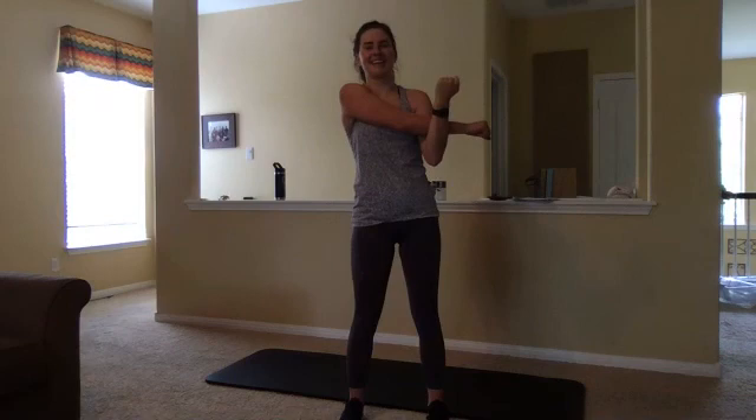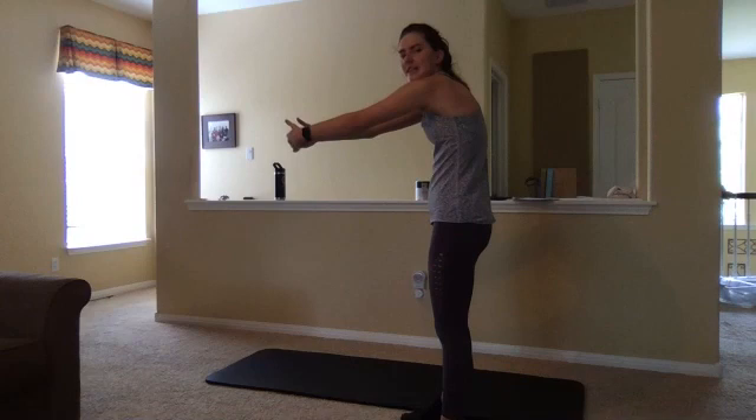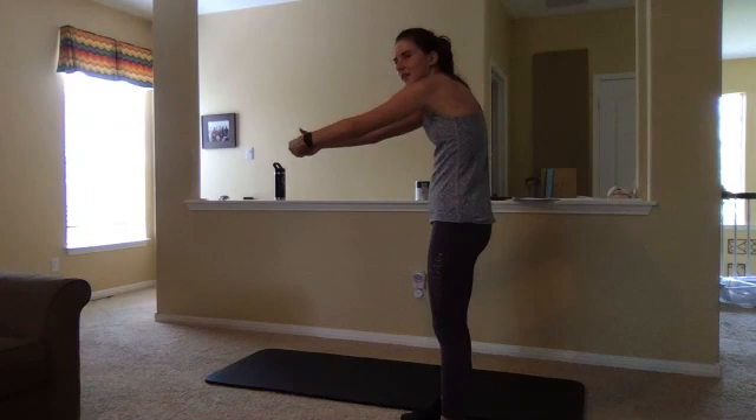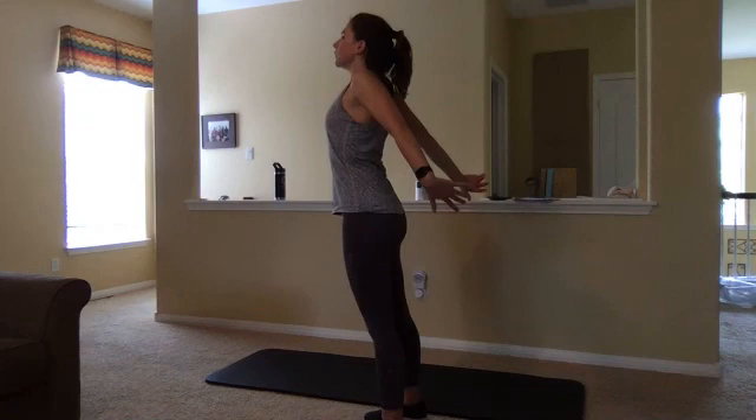We'll end with a nice chest and back stretch. Let's pretend like we've got a nice big tree in front of us and we're just going to hug it. Round through that back, feeling those shoulder blades separate. We did a lot of back work today — those cobras and a little bit with those chest flies as well. And the opposite — pretend there's a nice big tree behind us, stretch and round through that chest. Bring those hands out in front of you and give yourselves a nice big round of applause. You guys rocked it.